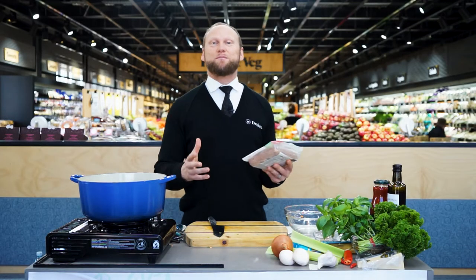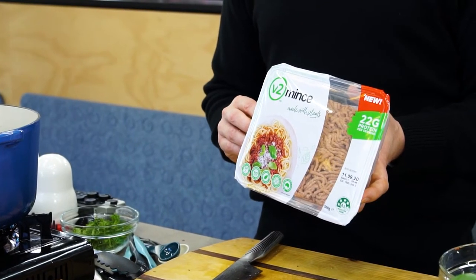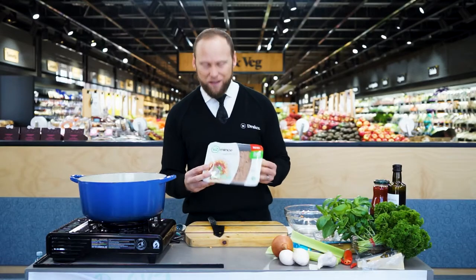Apparently I'm making a spaghetti bolognese today. My girls love it. I'm used to cooking mince — none of this plant-based stuff. Check it out. V2.